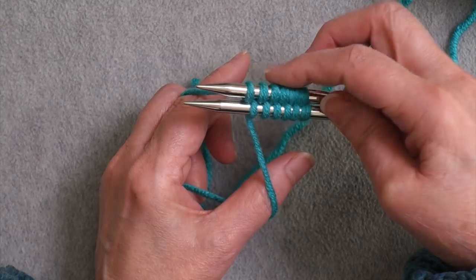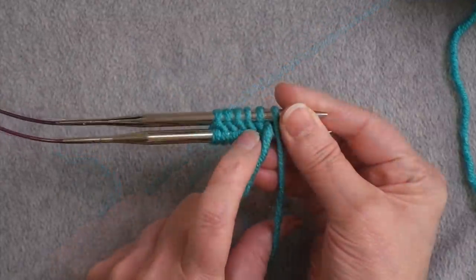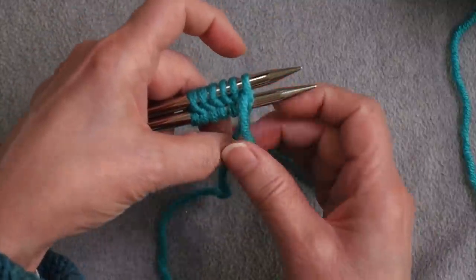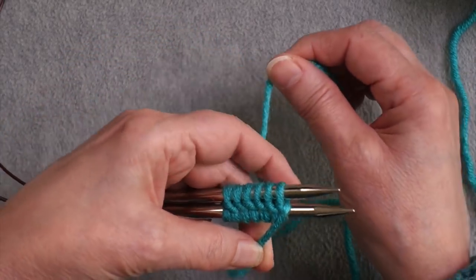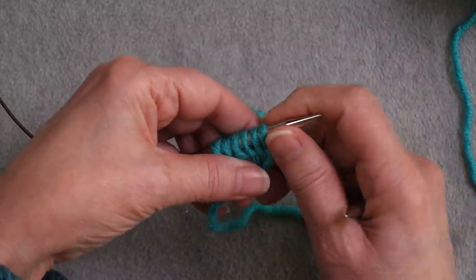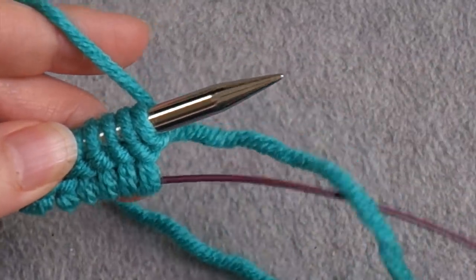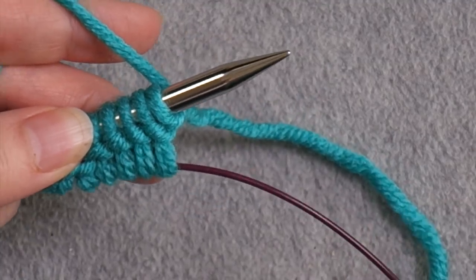We're going to knit back and forth across the upper needle, so we turn the needles so the back faces us. You can see purl bumps across the back and two strands of yarn — the tail hanging down and the working yarn. We want these two to cross and link so we can bring the working yarn to the back for knitting. Then we pull the lower needle out so those stitches rest on the cable while we work back and forth on the upper stitches only.